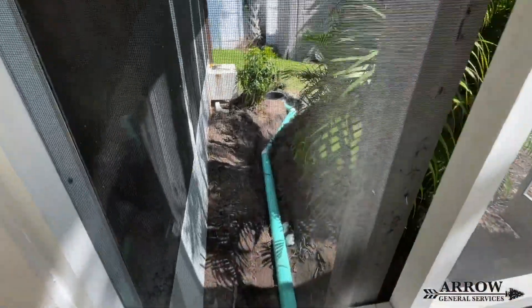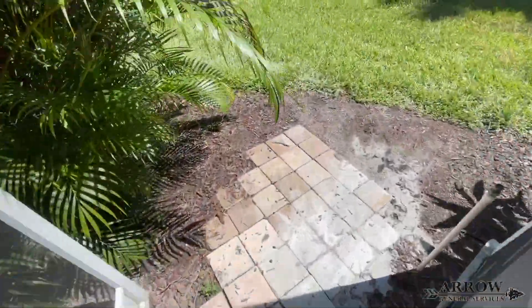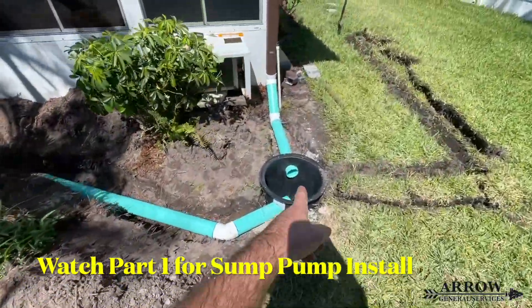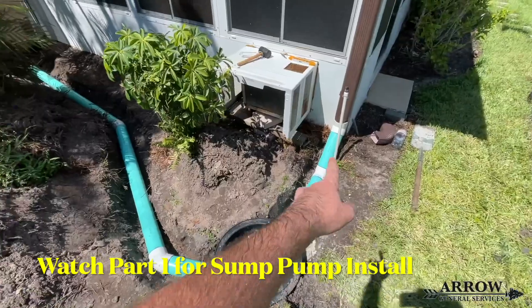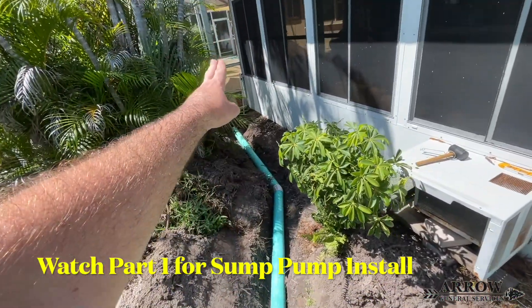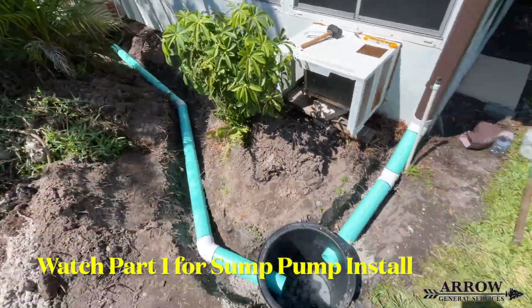These channel drains are going to feed to a sump pump that is in the backyard, along with two gutter downspouts that are also going to feed into that sump pump basin. To watch that video, you're going to want to go watch part one of the three-part series to see the sump pump installation with the discharge line.